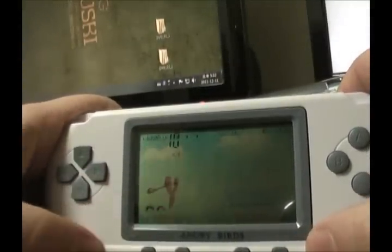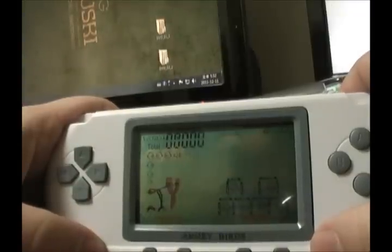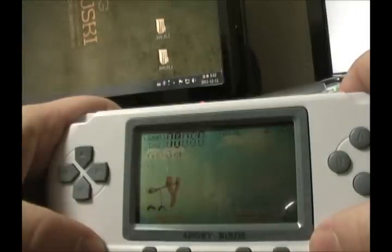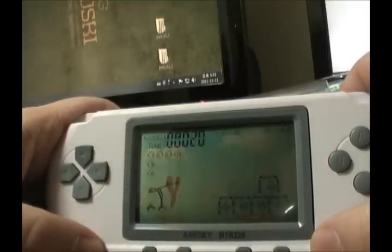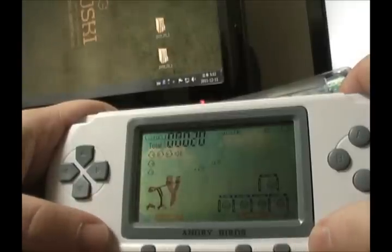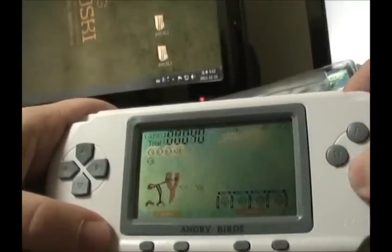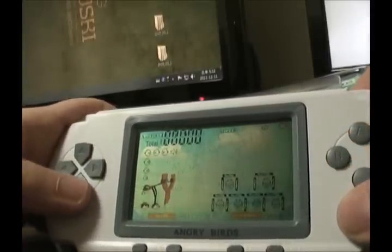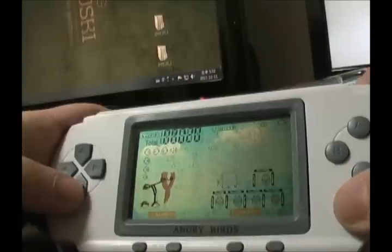Let's turn this bad boy on and see how she plays. Let's push the on-off button. So it gives you a little preview of the gameplay and also plays the annoying Angry Birds music. It's actually not that bad, the music — considering the fact that the real Angry Birds game music is pretty annoying anyway. Let's have a game then and see how this plays. Start — where do we start this thing? There is no start button.